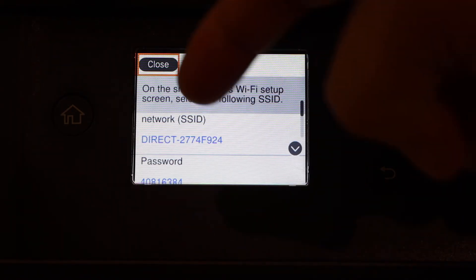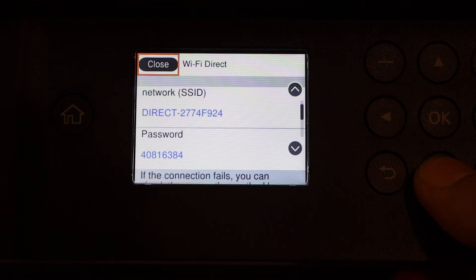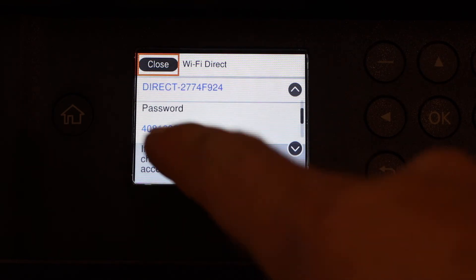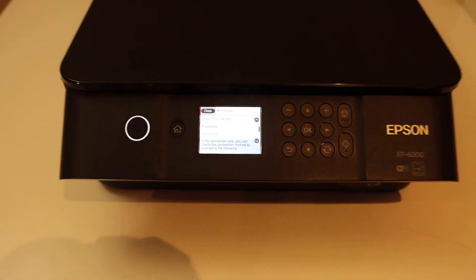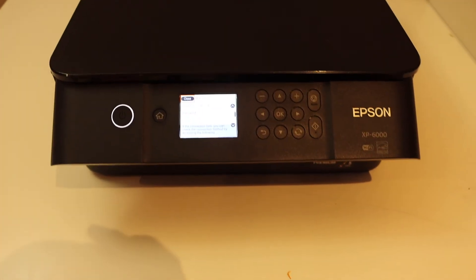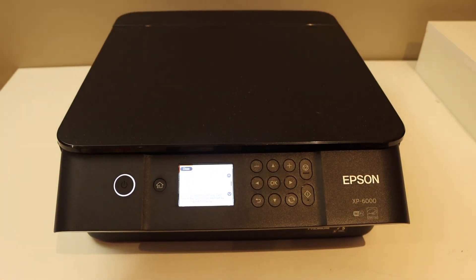We can see the details of Wi-Fi direct — this is the name of our printer's Wi-Fi. If we scroll down it displays the password. This is a unique password and it will be different for every printer. Note down this password and whenever you want to use it you can connect with any device. Thanks for watching.